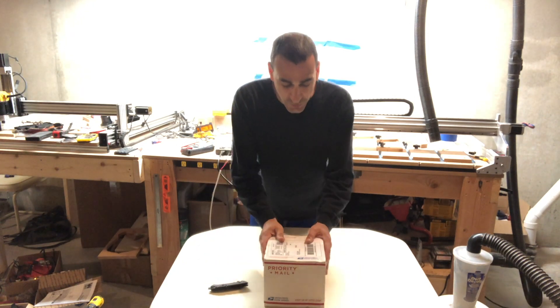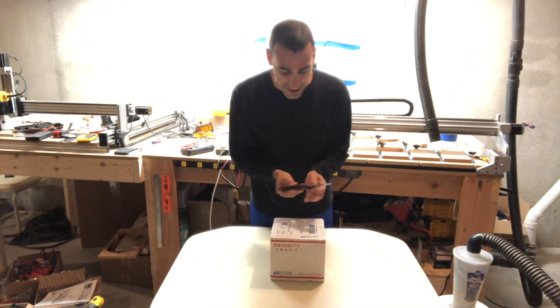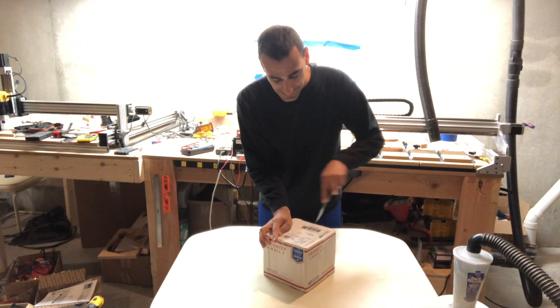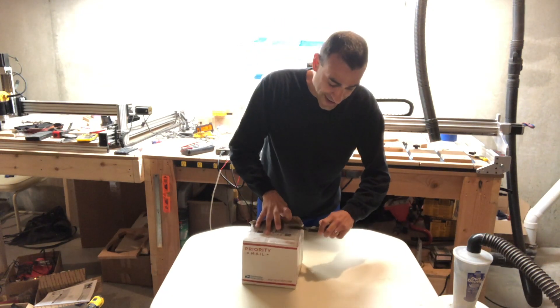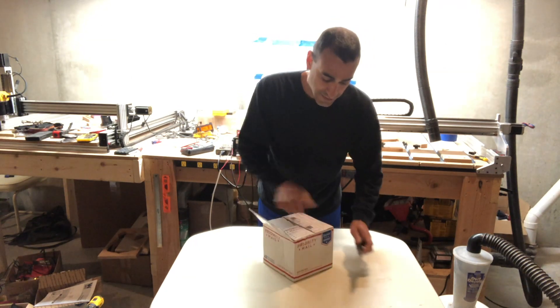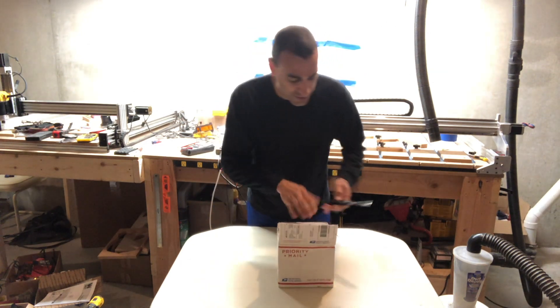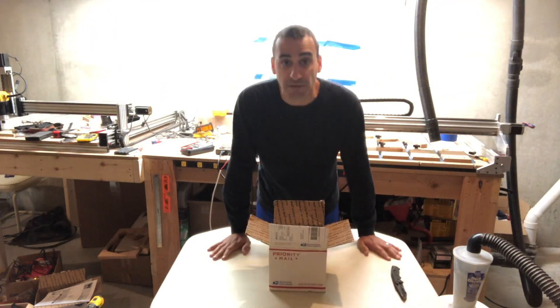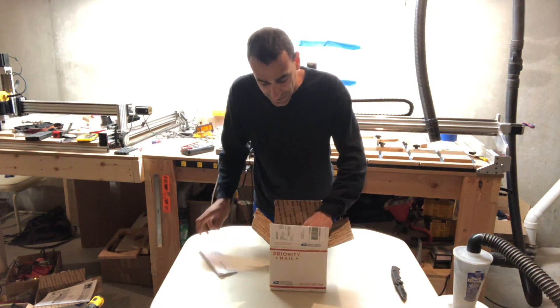Hey, what's up guys? Dan Clemente here. It is a rainy Sunday morning here in central Pennsylvania, but we've got a package this week from Kent CNC and we are gonna unbox this thing. This is their DeWalt 611 dust shoe. Those of you that know me, I have had several different dust shoes - I've had the Suck It, I've had a couple different brands, but this Kent CNC one definitely looked very promising. So I figured let's see what we got. We reached out, we got one of these, so let's see how it comes in the unboxing.